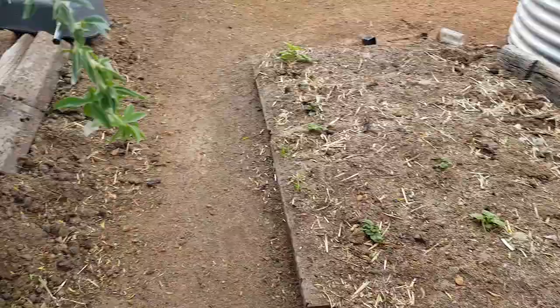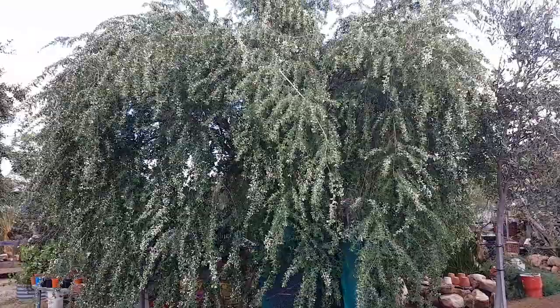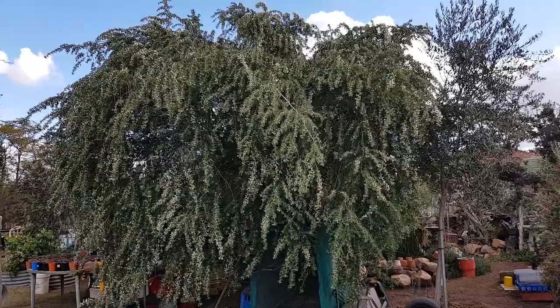My beautiful Tagasaste tree — look, it's coming into flower. This is where my chook pen's going to be one day, hopefully. It flowers once a year — it's a beautiful tree from the Canary Islands, perfect for a chook pen. So my chicken pen is going to go there.